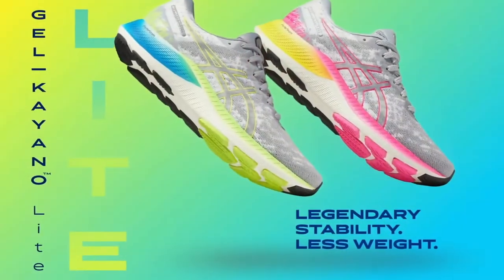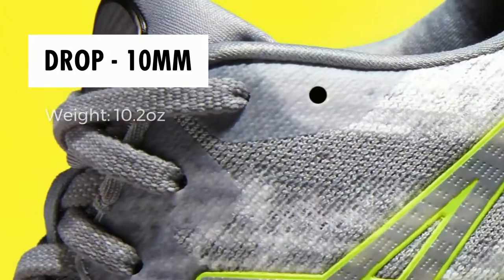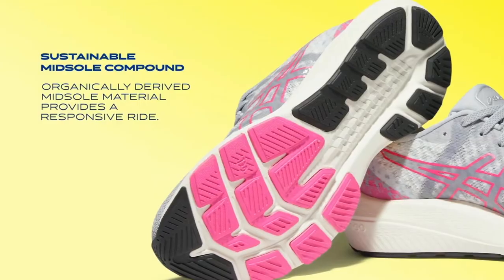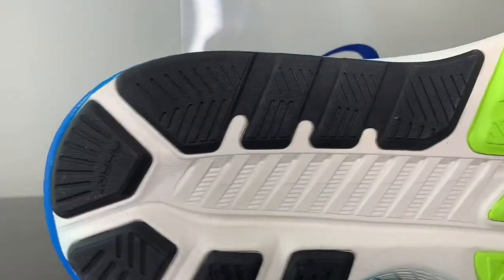Lastly, that brings us to the latest shoe in the ASICS family, the Kayano Lite — a lightweight and eco-friendly version of the legendary Kayano series. The upper is constructed out of recycled materials and the Flight Foam incorporates cellulose nanofiber, a sustainable material that makes the foam more durable. Through testing, the Lite proves to be every bit as stable as the Kayano 27 in a lighter, more sustainable package. Perfect for any stability wearer looking for a new experience.